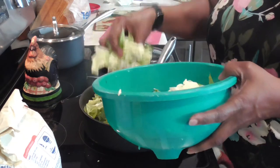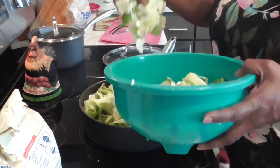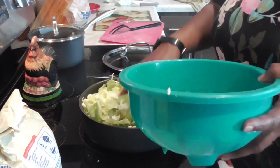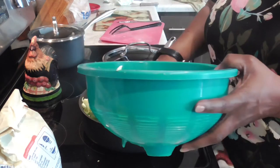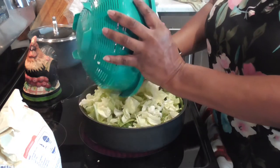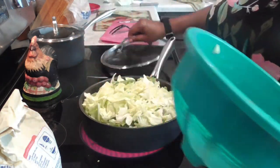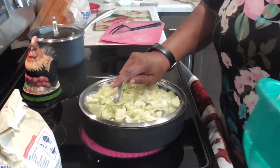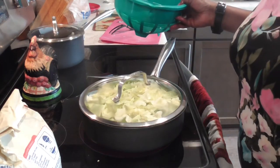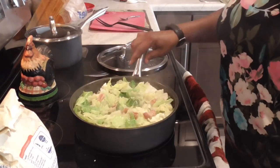I don't use water — I use chicken broth, but not a lot, because once this cabbage cooks down it does make its own juices. I'm gonna get all this cabbage in here, let it cook down, and if I want to add more I can. What I like to do is get this covered and let it cook down in its own juices.